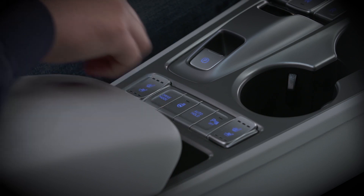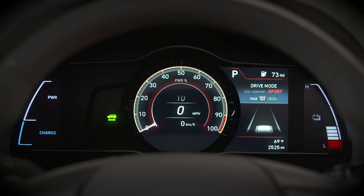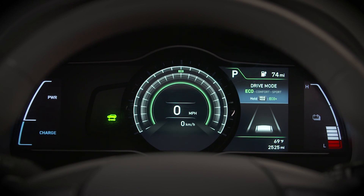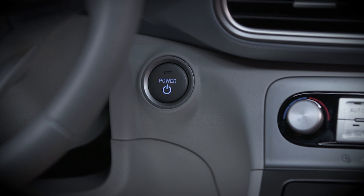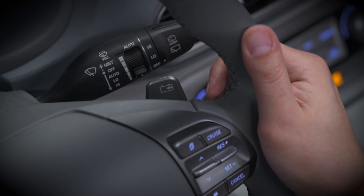If you select a different drive mode, you might find that your regenerative braking level changes. That's because each mode has its own default setting. And when you first turn on the ignition, the level will be set for your active drive mode. In any case, you can use the paddles to adjust your level.